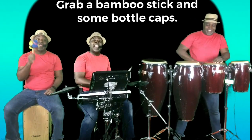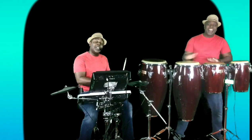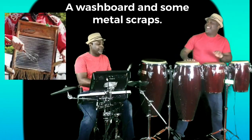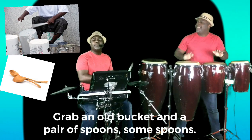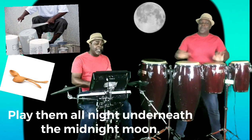Grab a bamboo stick and some bottle caps, a washboard and some metal scraps. Grab an old bucket and a pair of spoons — some spoons. I'll play them all night underneath the midnight moon.